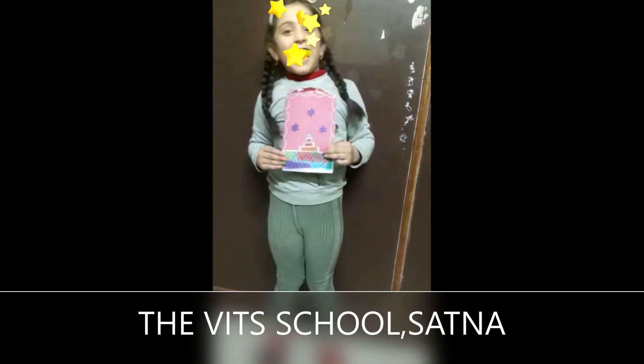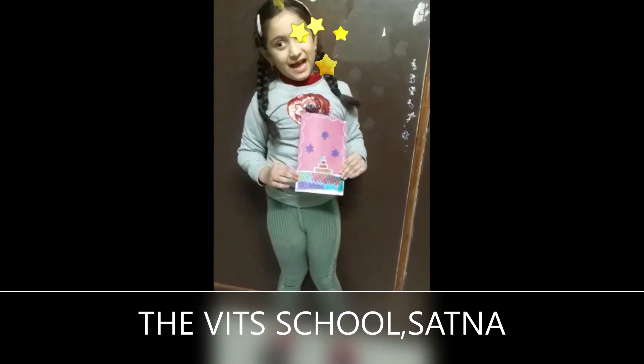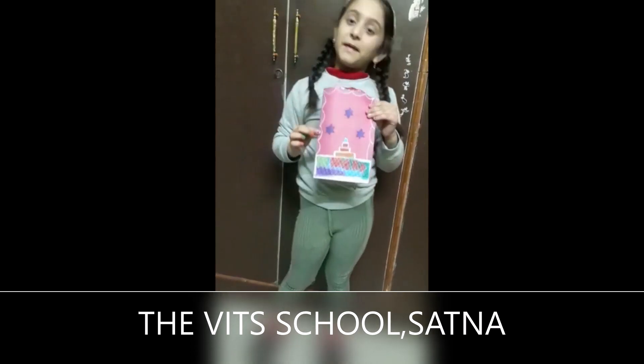Hello everyone. This card is made by me, and ma'am and Anchal ma'am has taught me. First of all, we have got a colorful paper. I bought my favorite color, pink color.